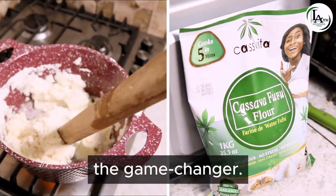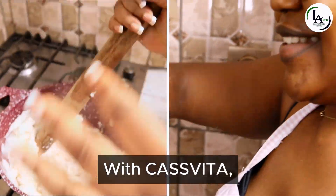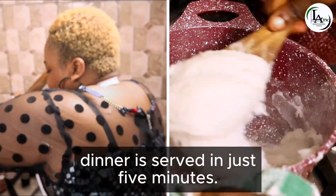Kasvita — the game changer. Say goodbye to 45 minutes of fufu preparation. With Kasvita, dinner is served in just 5 minutes.